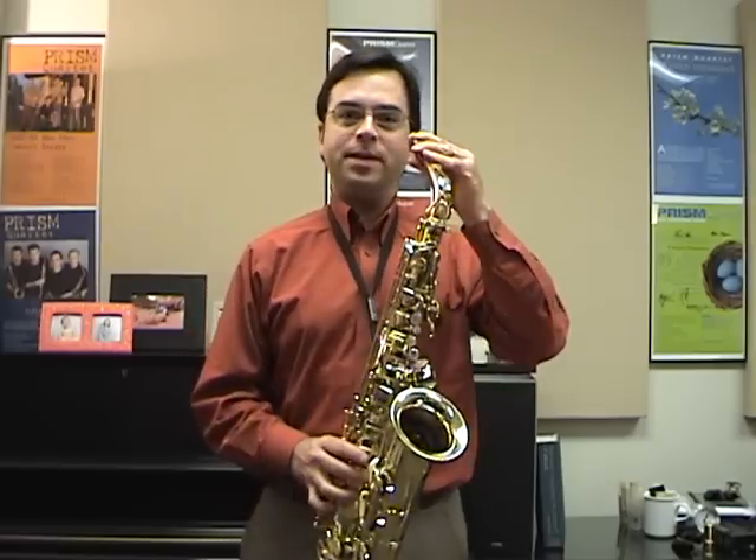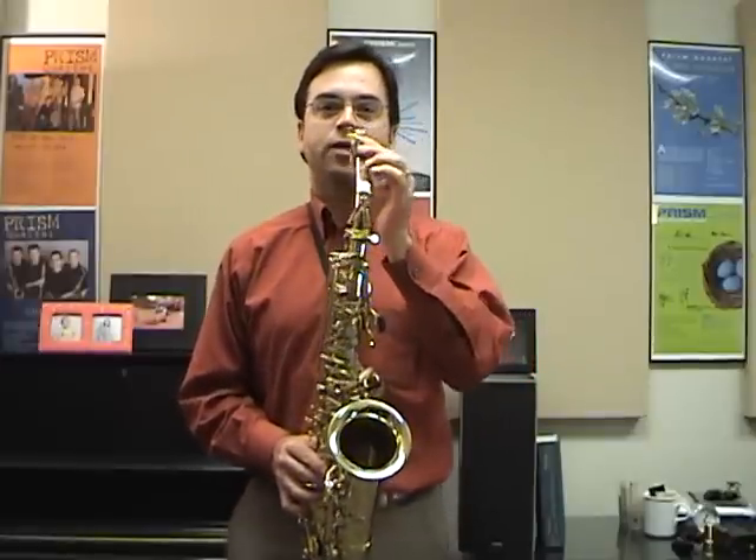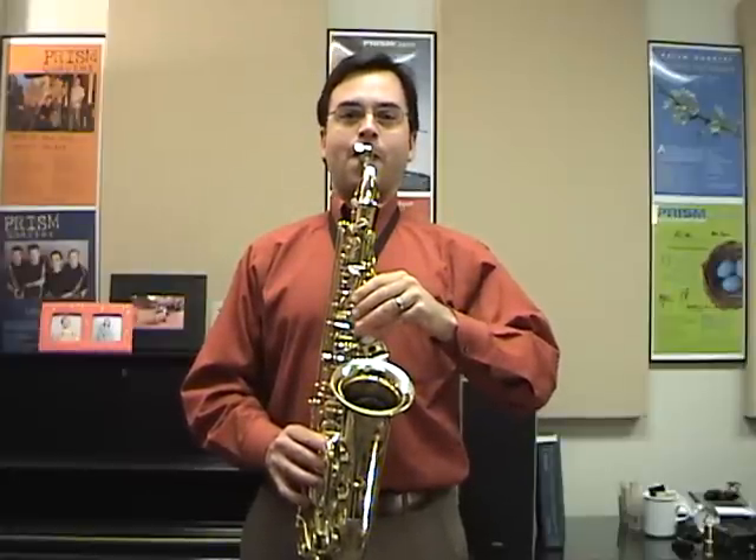Once you have that set, the next thing to check is that when you bring the saxophone up and put it in your mouth, your head stays straight as well. If your mouthpiece is turned, you might find that you have to adjust your head to compensate. Instead, make sure your mouthpiece is straight so your head always stays aligned with your body. A great way to check that is just to practice in front of a mirror.